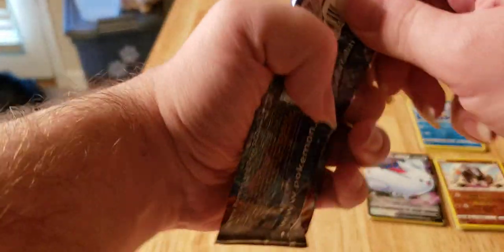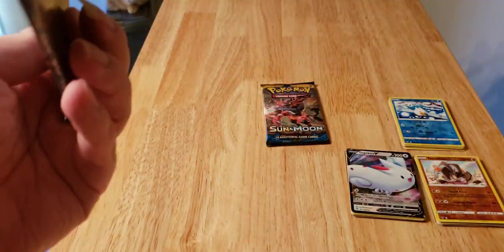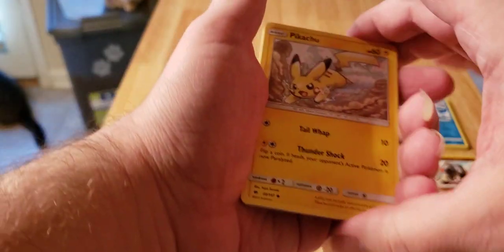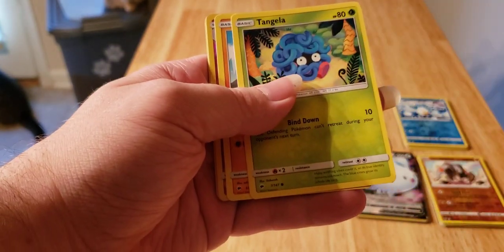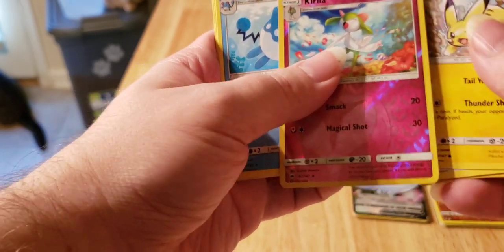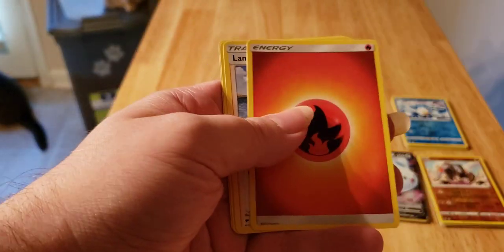Burning Shadows — can we pull that Charizard? Let's hope so. Hmm, looks like a cold card got left behind. I've got the reverse — I don't have that reverse so that's awesome — but no Charizard. Sad.